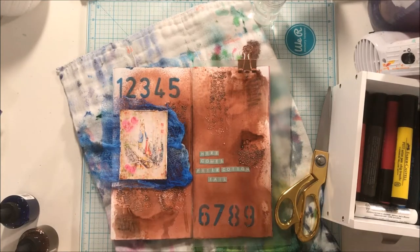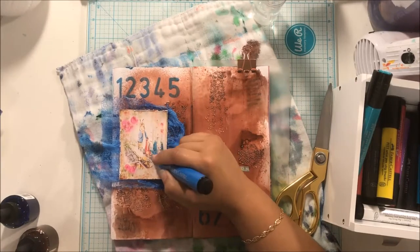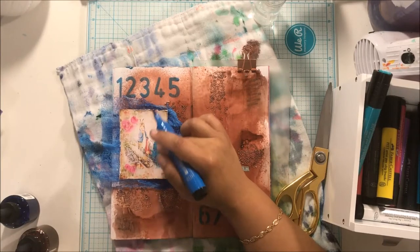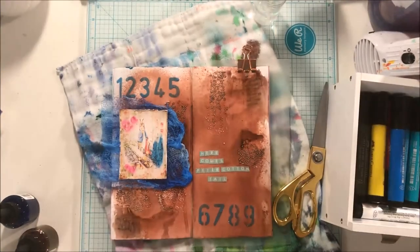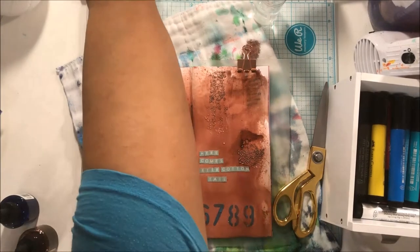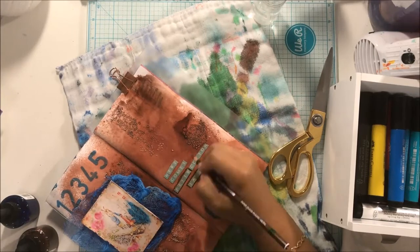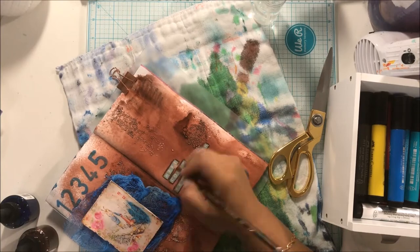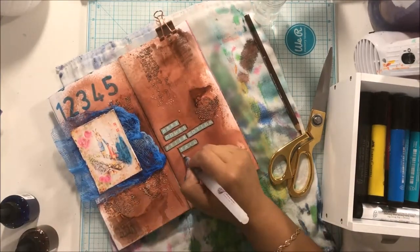I highly recommend checking out Calico Collage — her stuff is so amazing. I will link to her shop and to the Peter Cottontail cards in her shop as well. Please make sure you give this video a thumbs up and subscribe to my channel so you can be updated on more wonderful design team projects for Calico Collage. Thank you so much for watching — see you soon, bye bye!